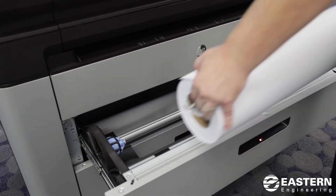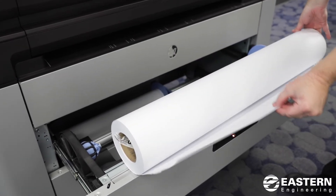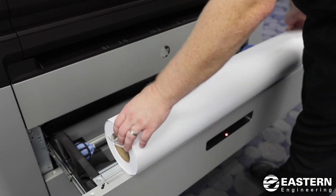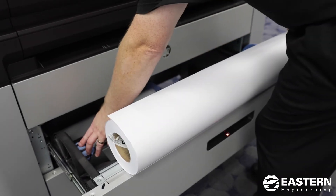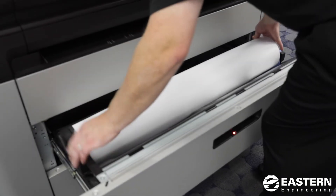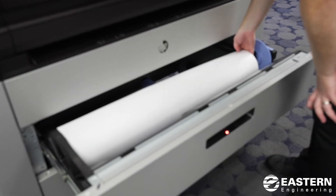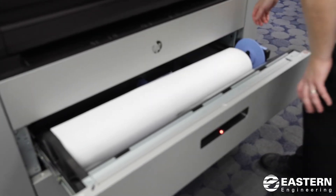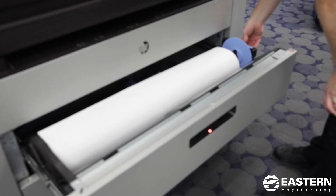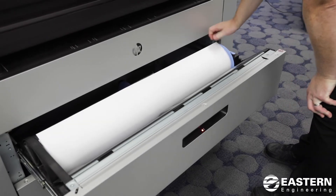You want the paper to feed from underneath and towards you. When you put the paper in, you want to put the left side of the roll onto the blue spindle first, so you kind of lower it at an angle. Put that in there like so, and then let the paper rest onto the plastic guide. Then take the far right-hand spindle, lift up the handle, and squeeze it into the roll — that will grab the roll.